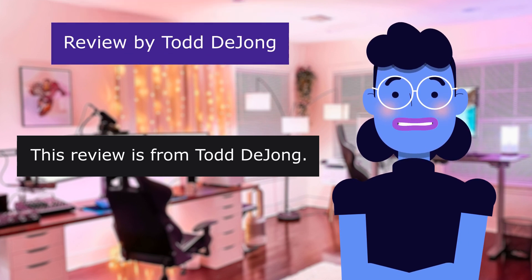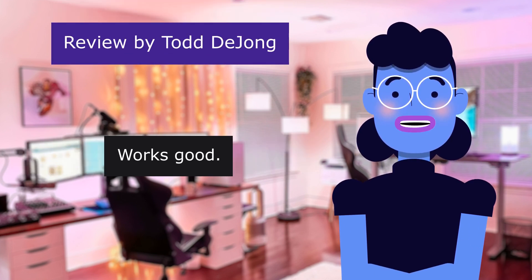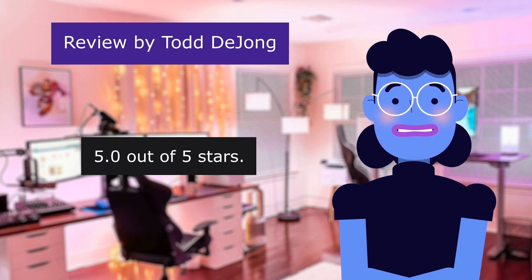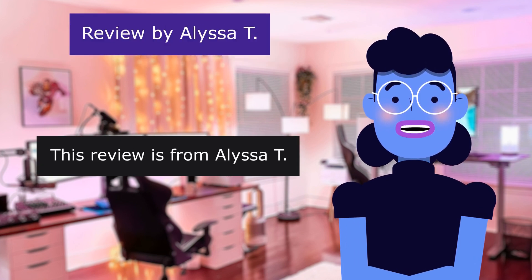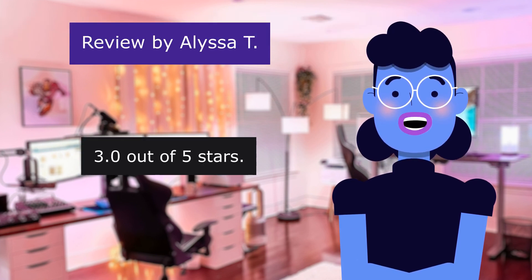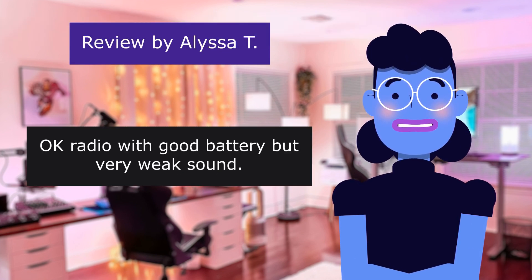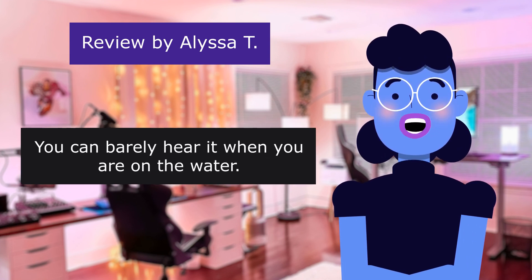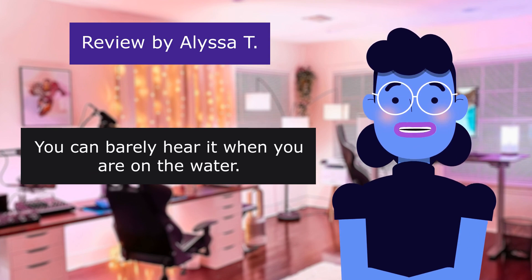This review is from Todd DeJong. Works good, 5.0 out of 5 stars. This review is from Elicity. Okay but not great, 3.0 out of 5 stars. Okay radio with good battery but very weak sound. You can barely hear it when you are on the water.